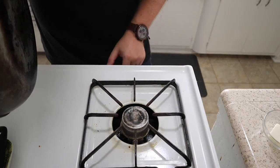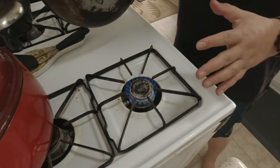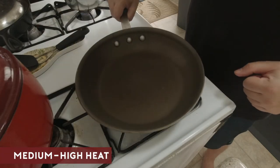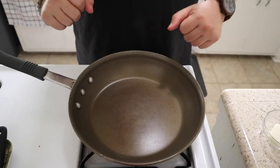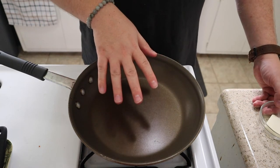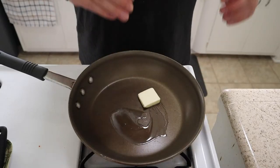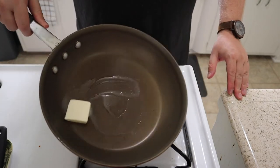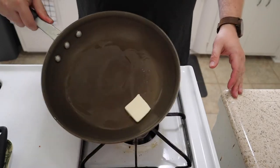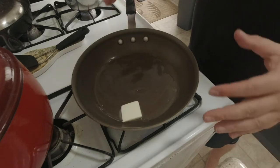Let's go ahead and turn our heat on — turn it to about medium-high heat. Don't mind the mess; I actually do cook in my own kitchen, so that's what happens when you cook — you get a little messy. But go ahead and get that going, let that come to temperature, and then let's add our butter in. You just want that butter to melt and coat the pan. That's going to stop the egg from sticking. If you want to use a cooking spray, that's totally fine — I just prefer butter.